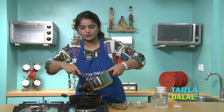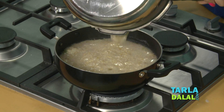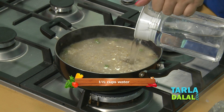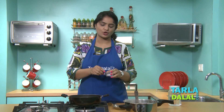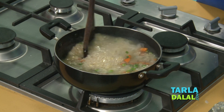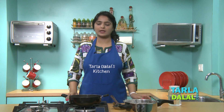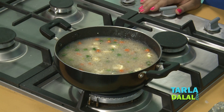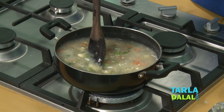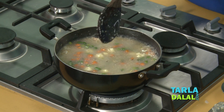Now I will add the cooked Jawaar mixture, water, and salt. We will mix it well and allow it to cook for 6 to 7 minutes. Make sure you stir in between, or else the Jawaar will stick to the pan. Our vegetables are now cooked well with the Jawaar mixture.